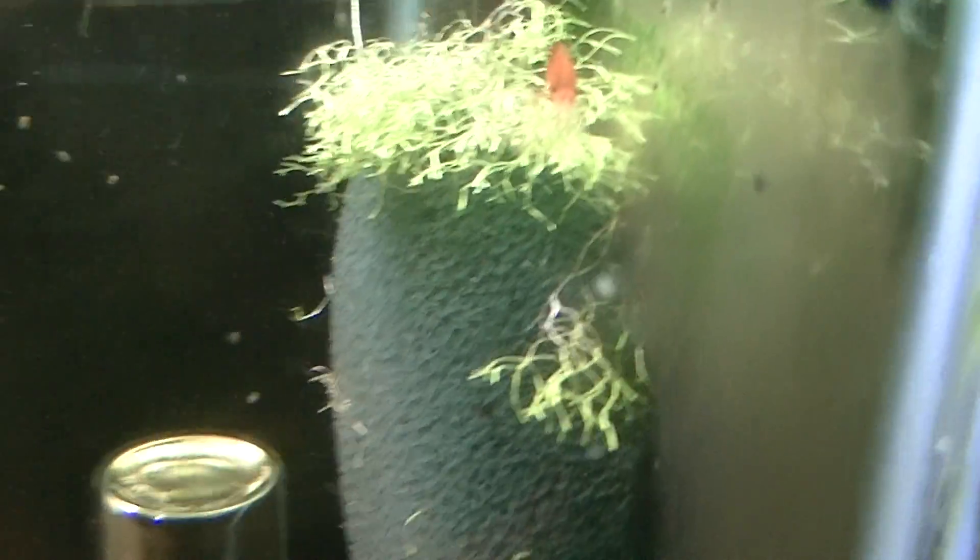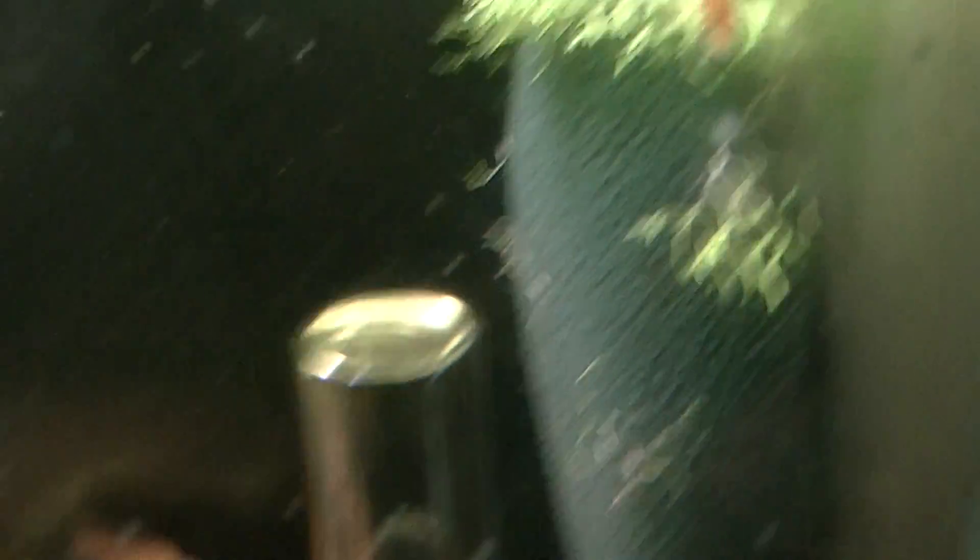That's a piece of carrot there — there's a nice blue one there. There are nice blue ones everywhere in fact, but they'll get their own separate tanks soon. And there's the orange female.